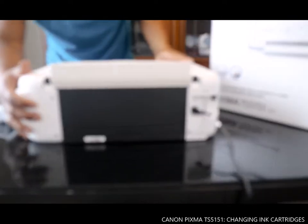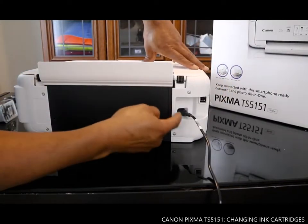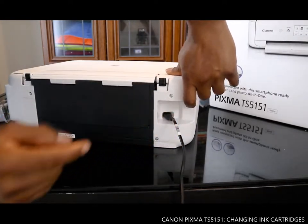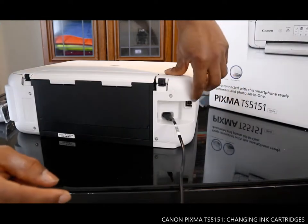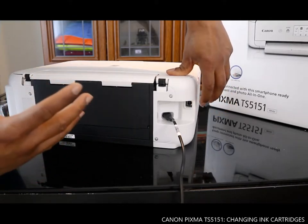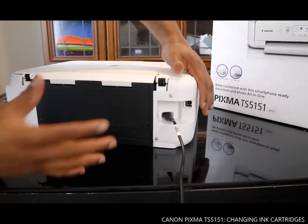What we are going to do right now is set up this printer. From the back here, this cable is to connect it to the power cable. Also this spot here is for a USB cable, but unfortunately this printer doesn't come with one, so you need to get one if you need to connect it directly to your PC.